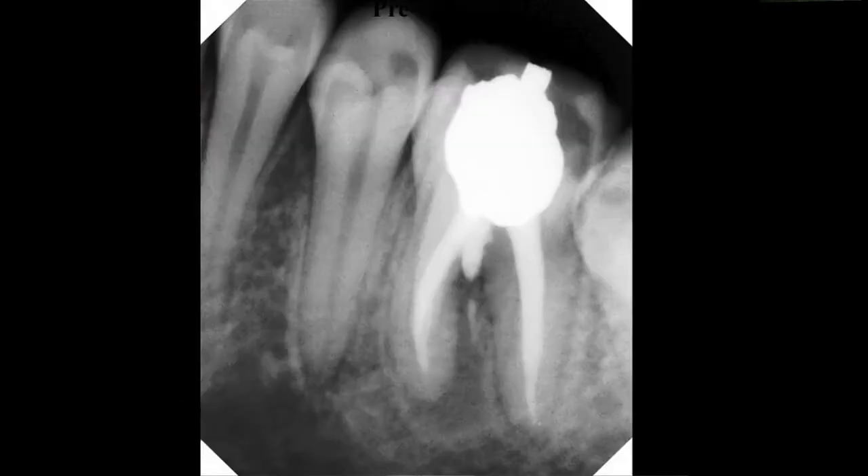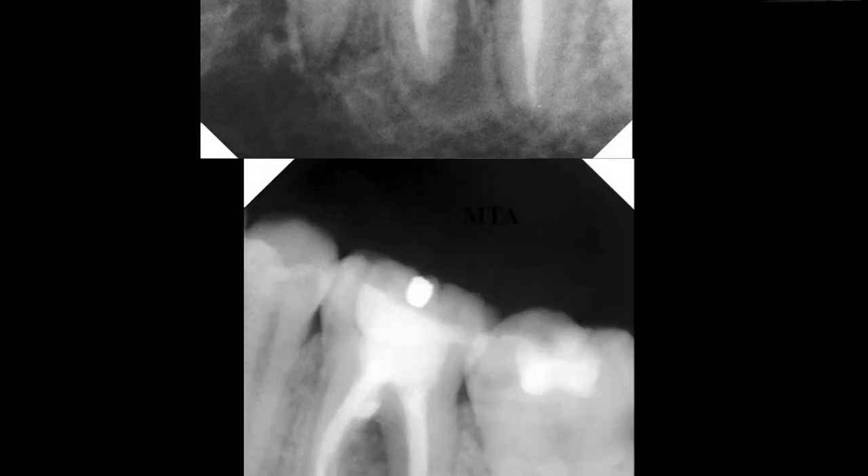This case illustrates a perforation that we're going to seal with ProRoot MTA. You notice in filling the root canals, gutta percha was forced into the furcation and you notice the lesion in the furcation. In order for this to heal, we have to remove all of that gutta percha that's in the furcation. This necessitates sometimes that we actually make the perforation bigger and remove it.